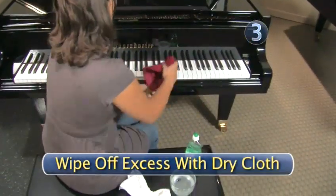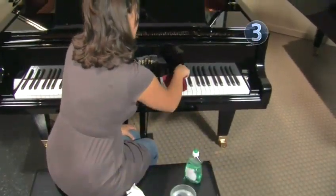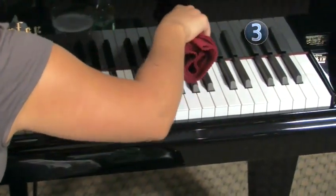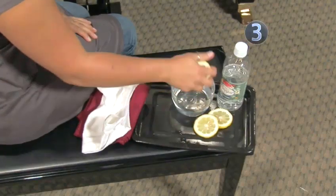Step 3. Wipe off excess with dry cloth. Dry the piano's keys properly using a clean, dry cloth. If the keys have yellowed, you can repeat these steps and substitute lemon juice or vinegar for the dishwashing liquid.